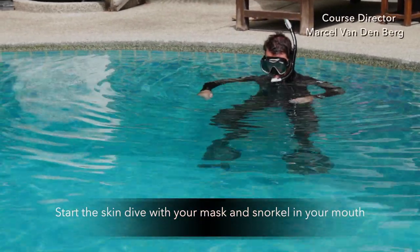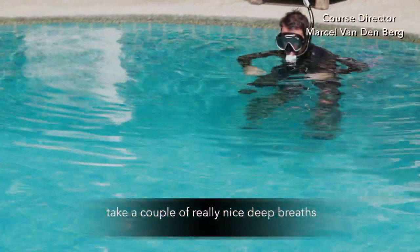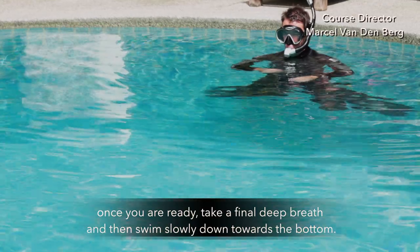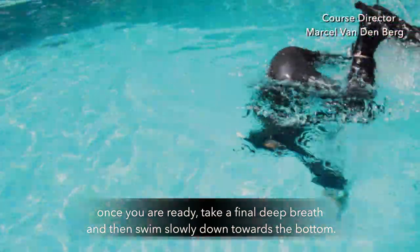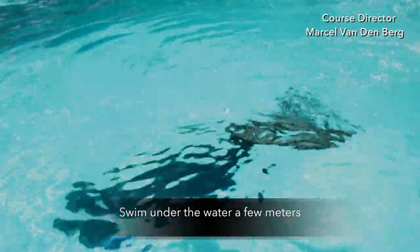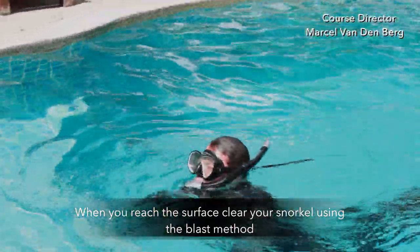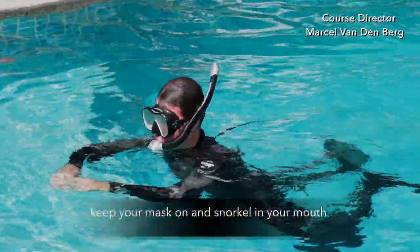Start the skin dive by having your mask on and your snorkel in your mouth. Take a couple of really nice deep breaths, and once you're ready, take a final deep breath and swim slowly down towards the bottom. Swim under the water for a few meters and then when you reach the surface, clear your snorkel using the blast method. Keep your mask and snorkel in your mouth.